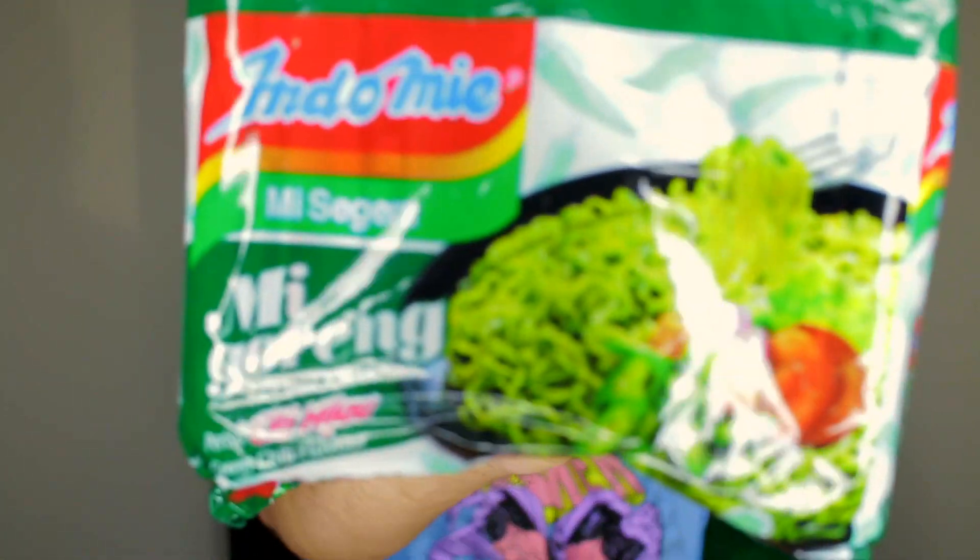What's up guys, welcome back to the channel. I just got something in that I'm super excited about — it is a brand new flavor of Indomie. I think it's a brand new flavor, I've never seen it before, and a bunch of people in my comments were telling me it's a brand new flavor. I am really excited to show you guys this — it is the chili flavor.